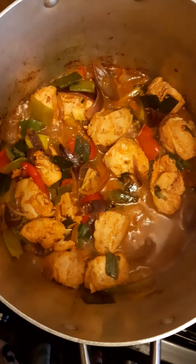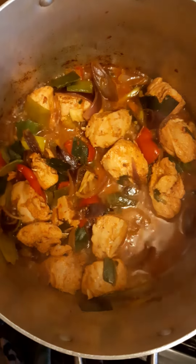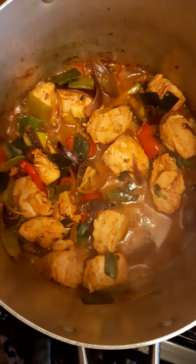Cook 20 minutes. Don't need to cook it any longer. 20 minutes is long enough.